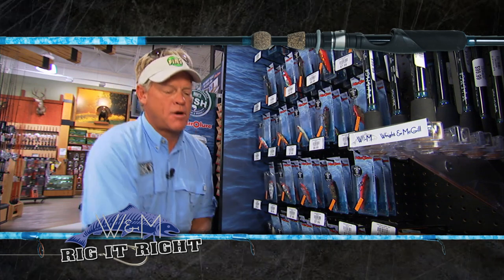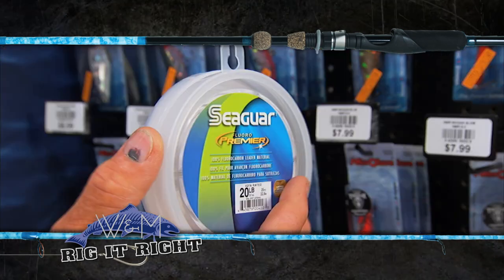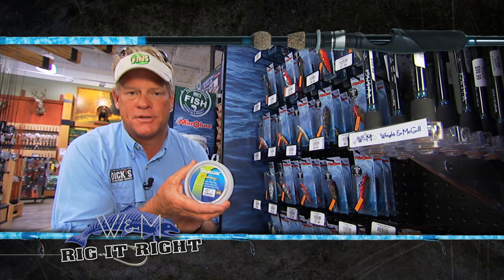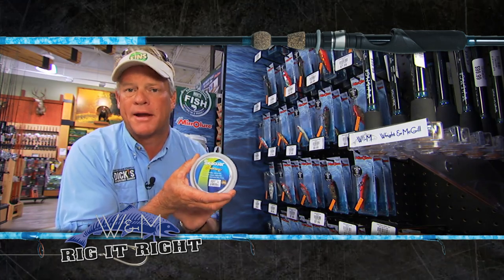As always we're throwing Seaguar fluorocarbon leader, 20 pound test — this is the Premier. It happens to be a little bit more limber. The water was a little bit chilly today, so we wanted as limber as possible just to give those lures more lifelike action.